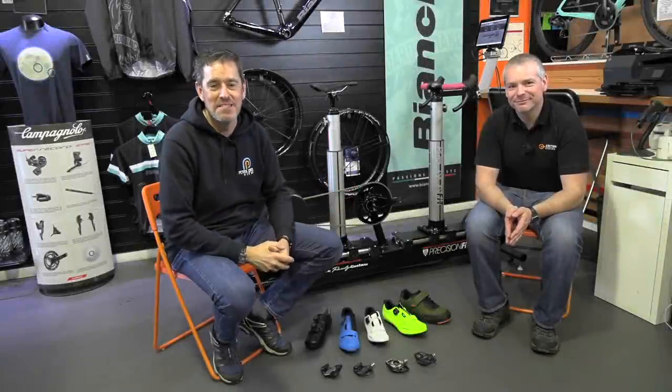Hey guys and welcome to Petroped and welcome to Cycle Sunday.